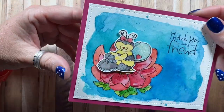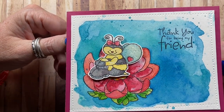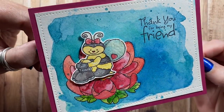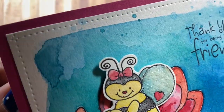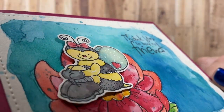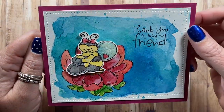Here's one I made with images from High Hopes Rubber Stamps and then a sentiment from Whippersnapper Designs. I just love that little bee sitting on the flower — she has some serious glitter on her wings. Really cute. And the background is watercolored.